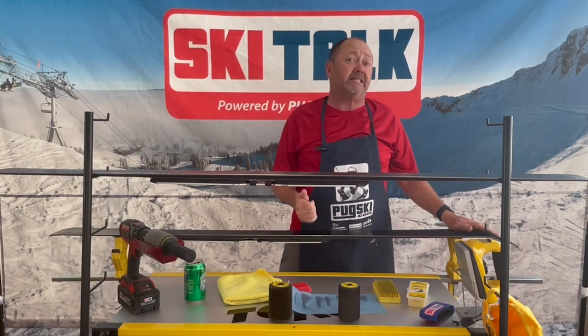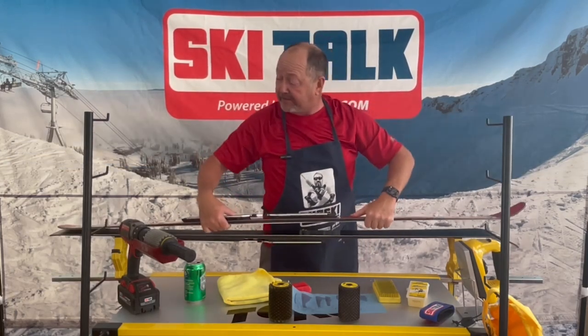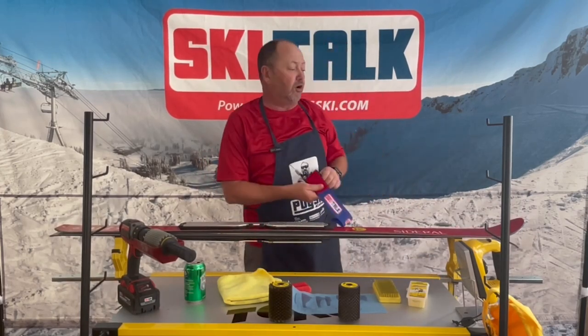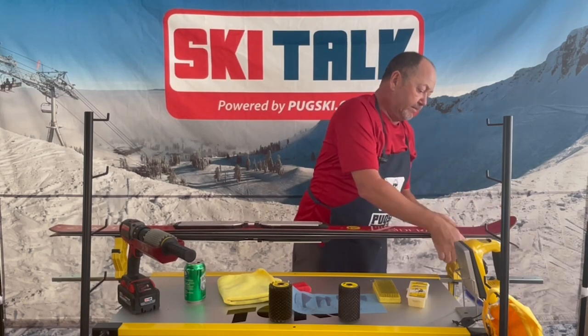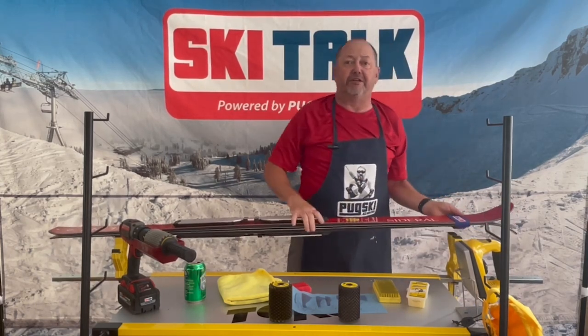Remember: a waxed ski is a fast ski, and a fast ski is a fun ski — because skiing is fun! And don't forget, when you put everything together, use your ski straps. They protect all the work you just did on those skis. We'll see you out there in the snow.